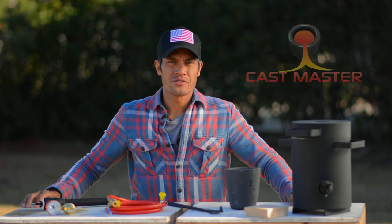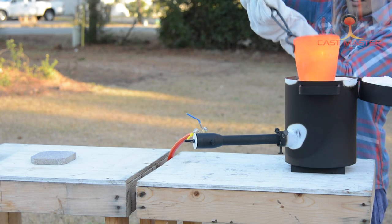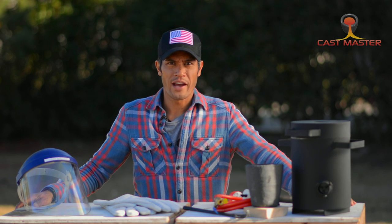Hi, this is Felix with Castmasters. Today we'll be unboxing our new addition to the Castmasters furnaces — the propane furnace. Always use your furnace in a well-ventilated area and also have a fire extinguisher close by.